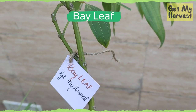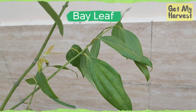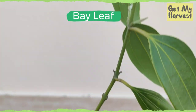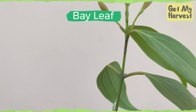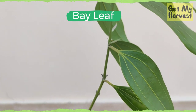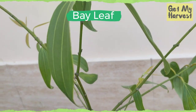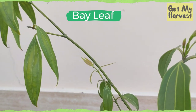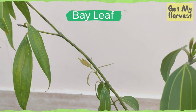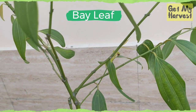Bay leaf, tejpata, or laurel leaf is actually a tree, but one can reduce its growth by growing it in a container or a pot like the one that I am growing in. This herb or spice doesn't like cold weather, so it has to be brought inside when the cold sets in. This plant can also be propagated from stem cuttings. Make sure you water your tejpata less in winters, otherwise it will die.